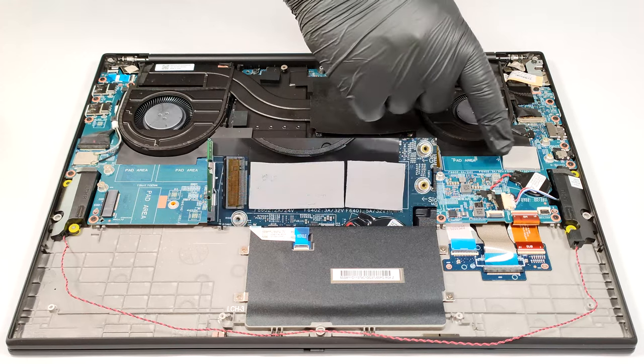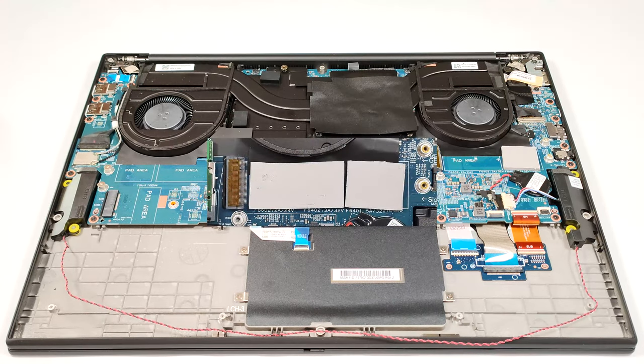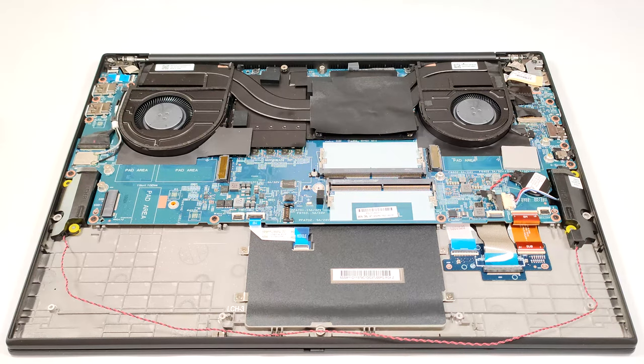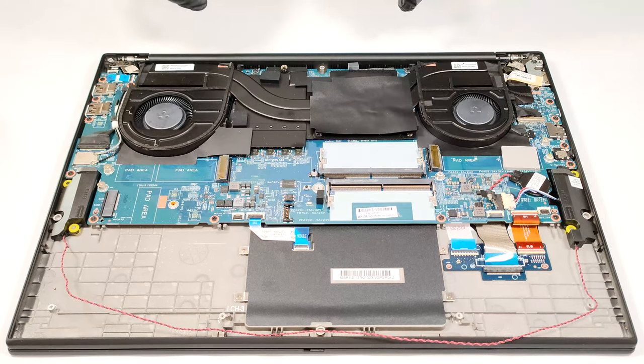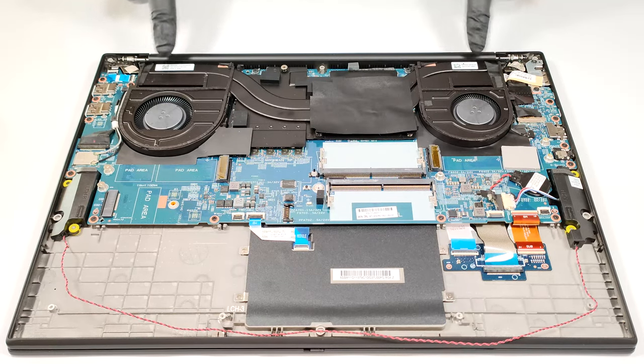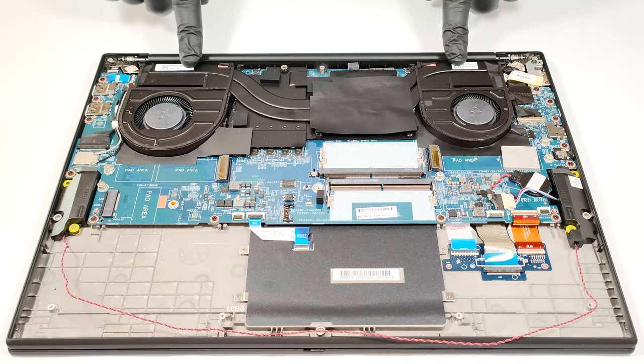There are two more cooling pads placed beneath the SSD. The cooling system looks good — it has two fans, two thick heat pipes shared between the CPU and the GPU, a pair of heat sinks and two large heat spreaders.